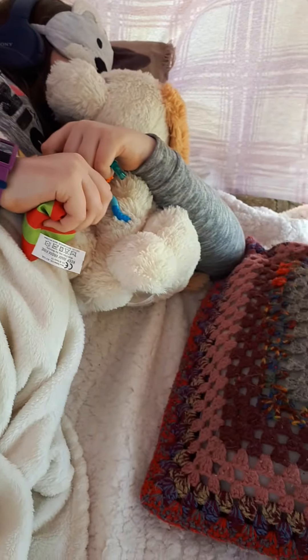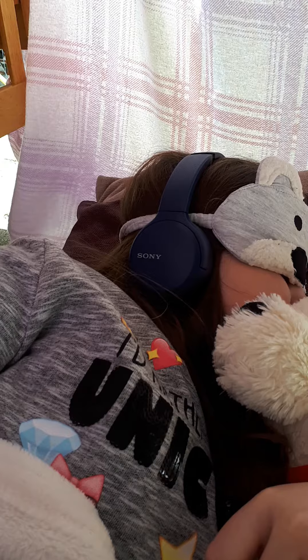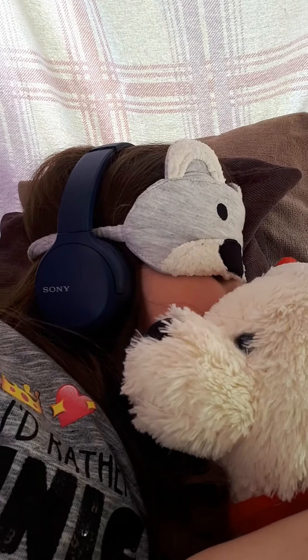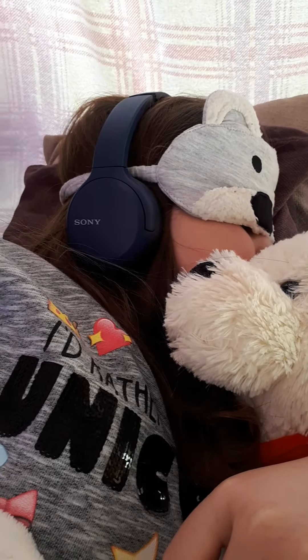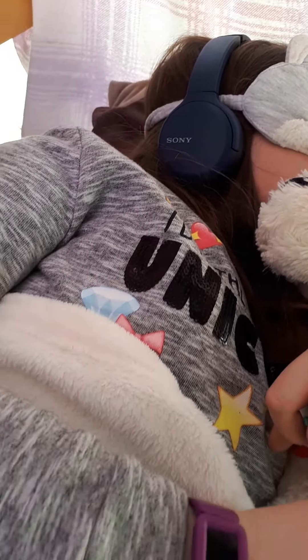So I'm going to show you. We've got just some nice soft headphones. These are wireless ones. If you don't happen to have ear defenders, these are fine. We've got a nice soft little eye cover and that blocks out the light and gives the eyes a little break. So that's the eyes a little sensory break, the ears a little sensory break.